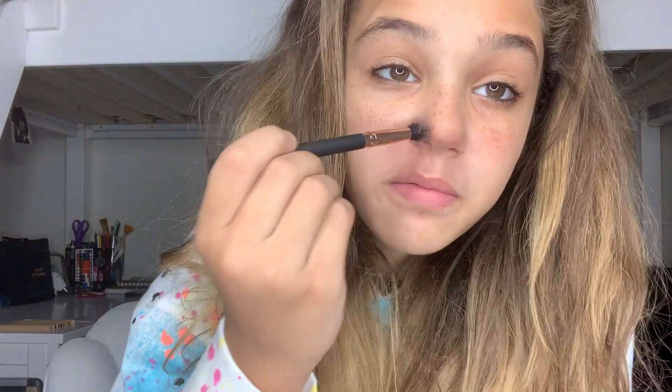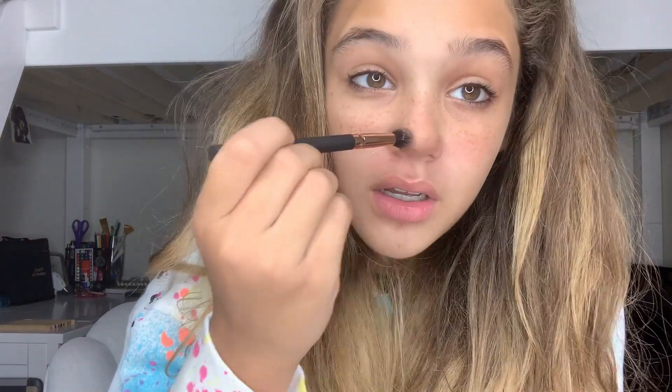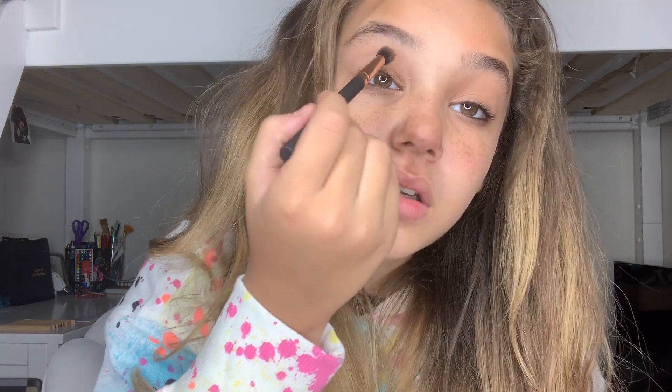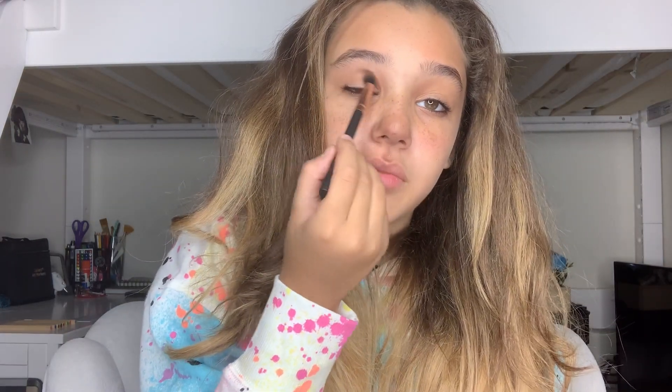I'm going to start off by blending those two shadows on my nose — dark and light — just like that. Super cute. Now I'm going to go down here with it as well. I'm also going to grab that brush and do a little eyeshadow in the crease, blend it out to the side. Some brown and dark brown just in the crease, just like that.